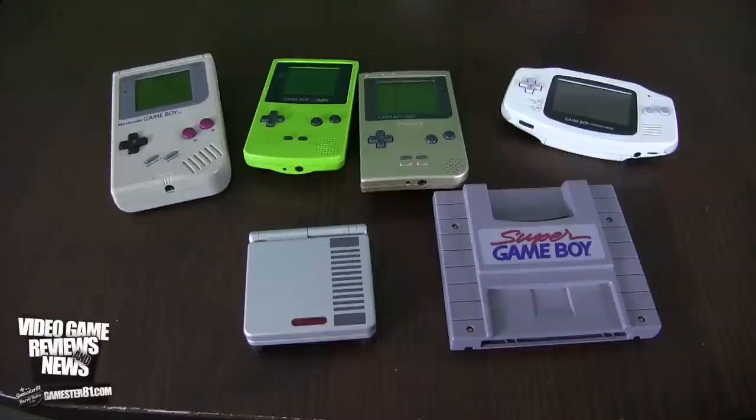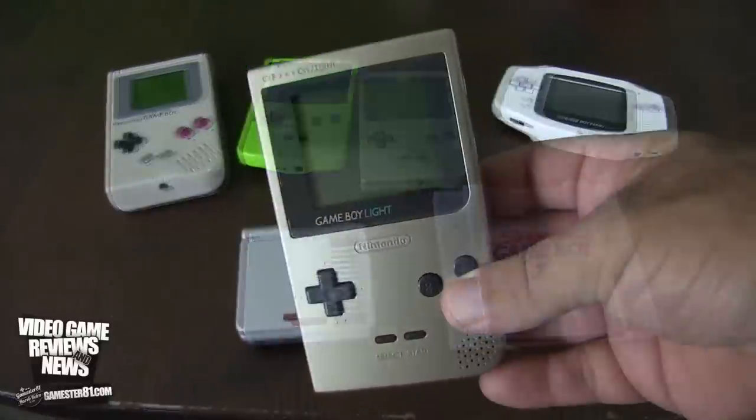You cannot play Game Boy Advance games — you can't load them onto this card and play them on the SP, it just won't work. Also, some games like Pokémon that have real-time clocks will not work on this. So just keep that in mind.